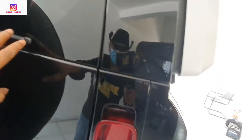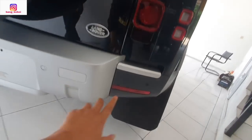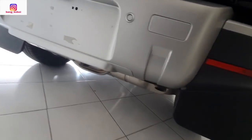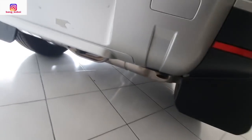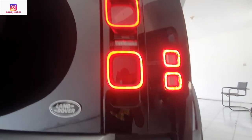Sekarang ke arah belakang. Di atas ada shark fin antenna-nya. Kemudian sudah ada wiper. Lampunya juga sudah LED ya — lampu belakang. Kemudian ada sensor 1, 2, 3, 4. Kemudian sambil dinyalakan, konfigurasi lampunya kayak begini.